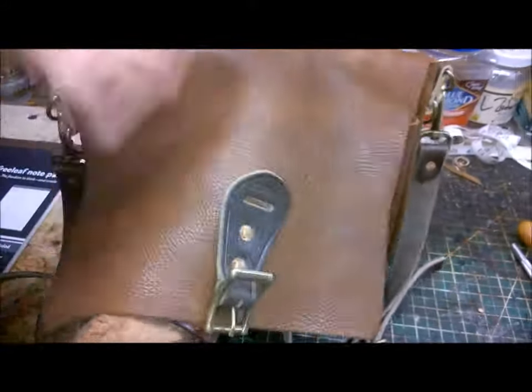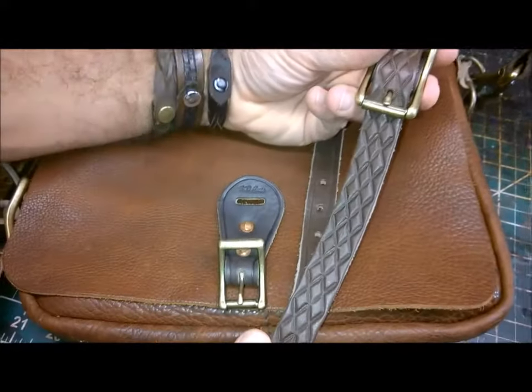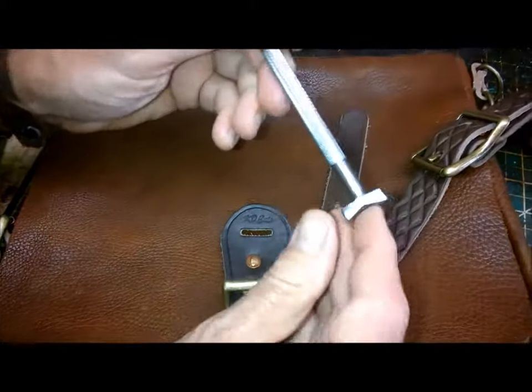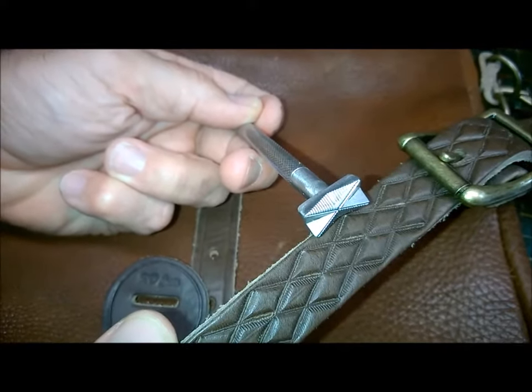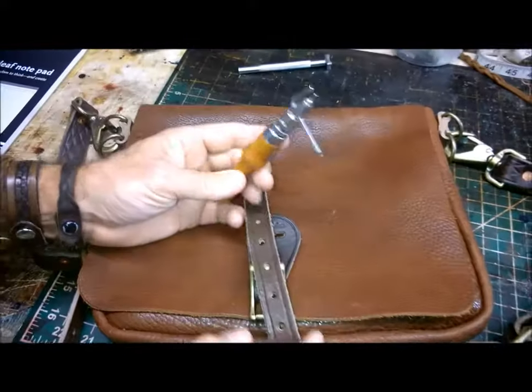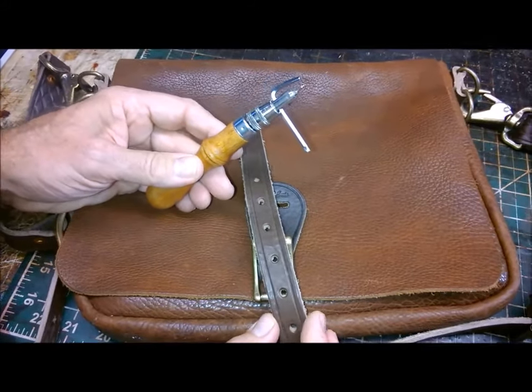I've customized this one by tooling the straps, and I used the D2175. I've also done some creasing using my Pro Groover 88081 craft tool.